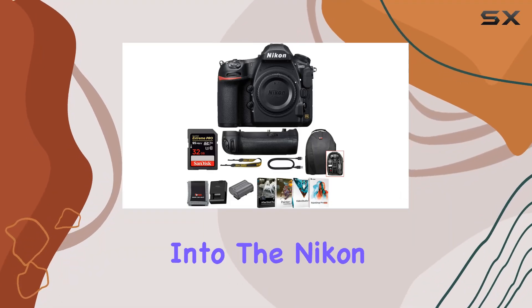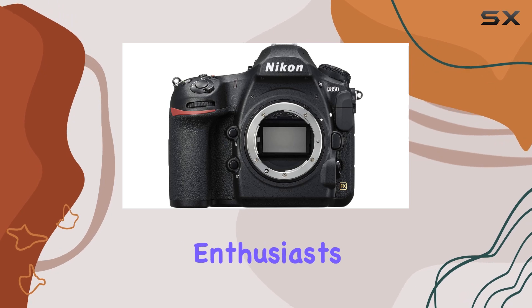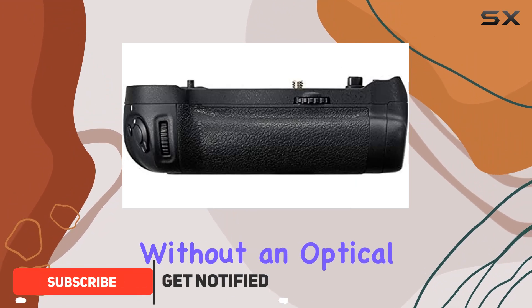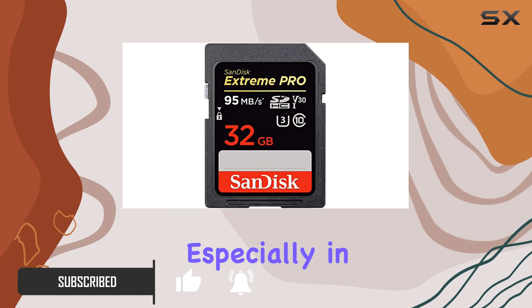Today, we're diving deep into the Nikon D850, a powerhouse DSLR camera designed for enthusiasts and professionals alike. The 45.7MP backside illuminated full-frame sensor without an optical low-pass filter ensures exceptional image quality, especially in low-light conditions.